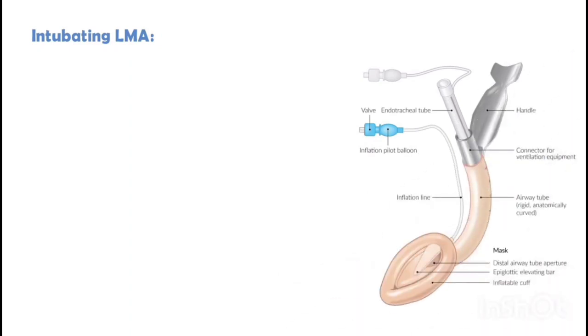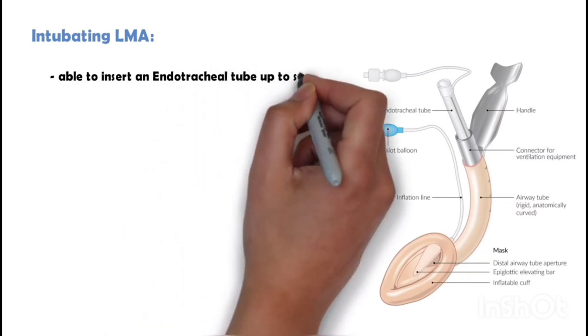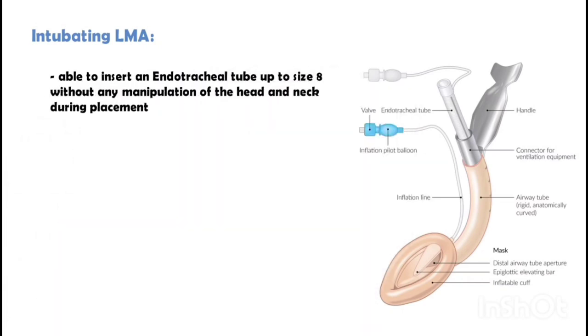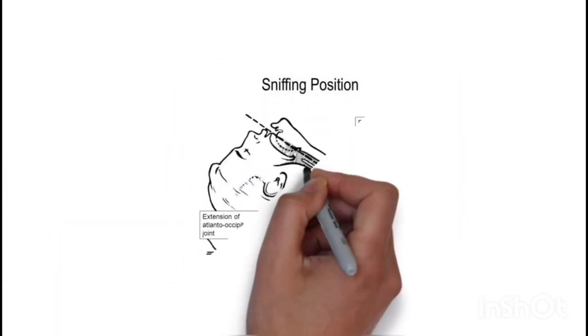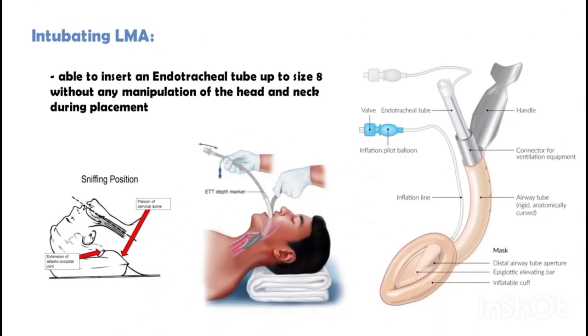Intubating LMA allows insertion of an endotracheal tube up to size 8 without any manipulation of the head and neck during placement. Usually endotracheal intubation is performed in the sniffing position — head extension and neck flexion — but with intubating LMA, we can intubate without altering the position of the head and neck.